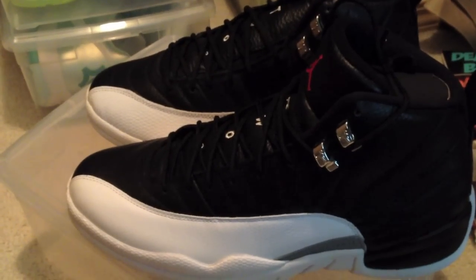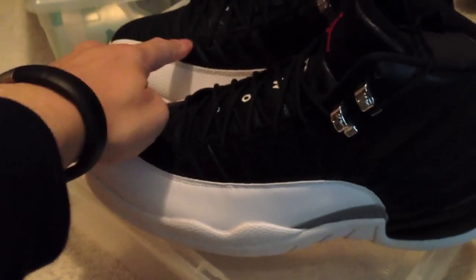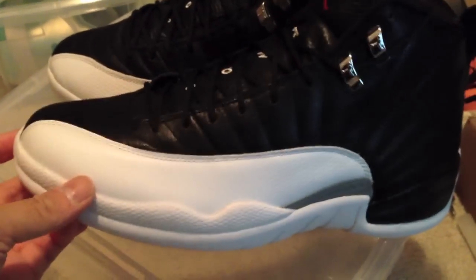The most significant difference I noticed from this retro to previous ones is the eyelets — the older ones have a brushed aluminum metal look, while these are flashy plastic. Jordan Brand cutting costs, nothing you can do. I slipped them on, they're very comfortable. Let me go ahead and do a side-by-side of the '04 and the 2012 so you can see the subtle differences.